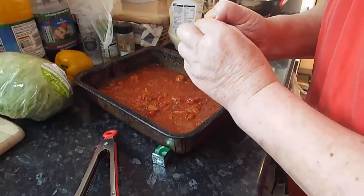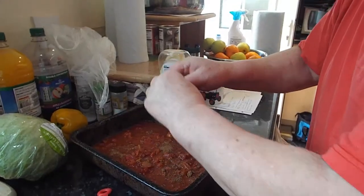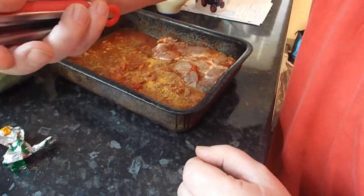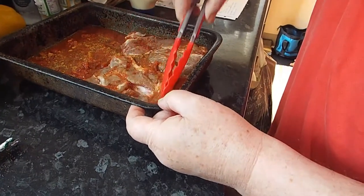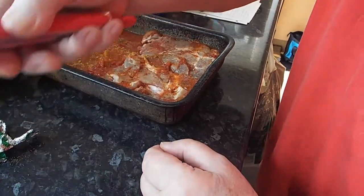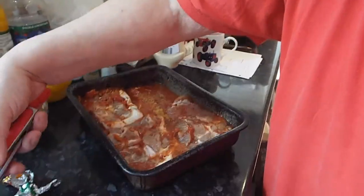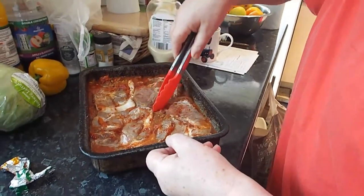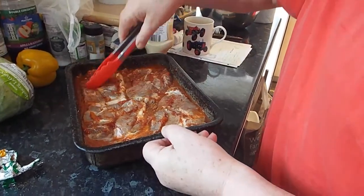Next I'm going to sprinkle a chicken Oxo — actually that's a vegetable Oxo cube. I'm putting them straight on top of the stock cube, then putting it back in the fridge for another couple of hours until teatime. They've already been in overnight.